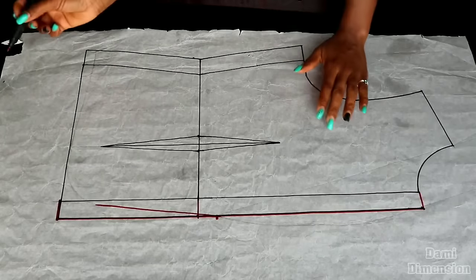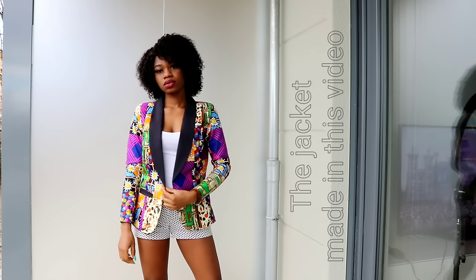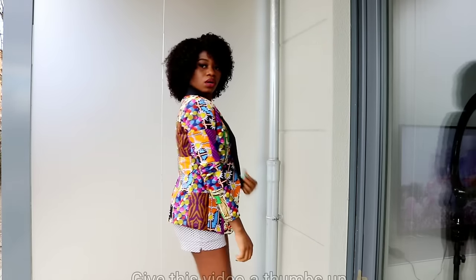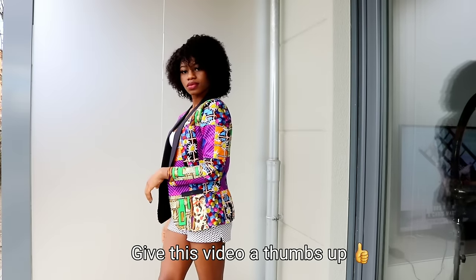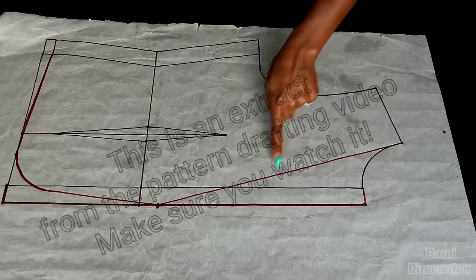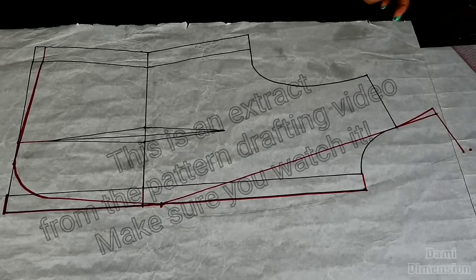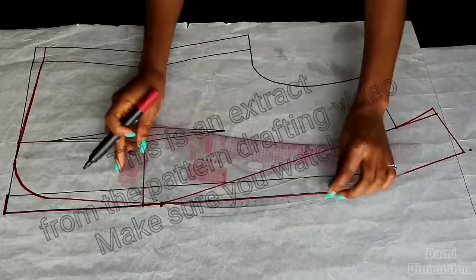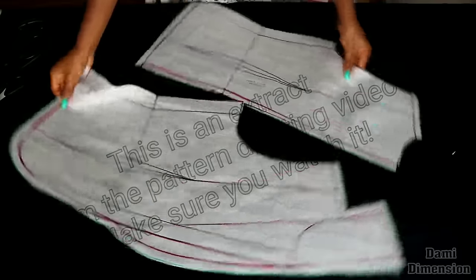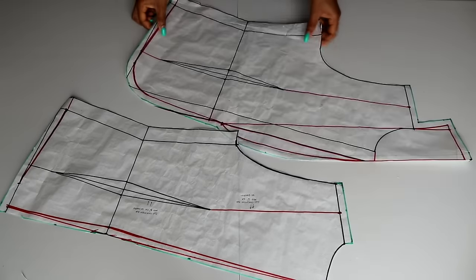Hello guys, welcome back to my channel. If you're new here, you're welcome. Today I'm going to be showing you the cutting and sewing part of the short collar jacket that I shared the pattern drafting video for last week. If you haven't seen that video, make sure to check it out — I'll post a link in the description box. This is a continuation of that video. If you haven't subscribed yet, use the red button below so you don't miss my sewing tutorials.